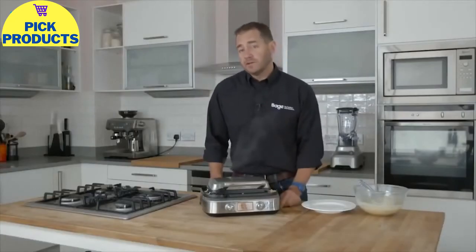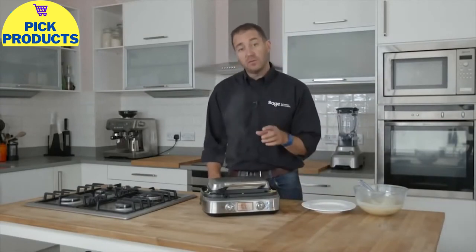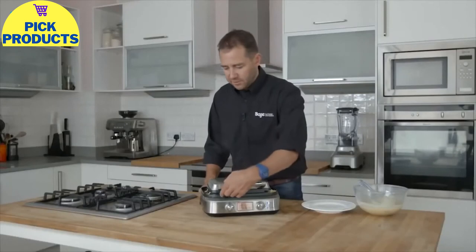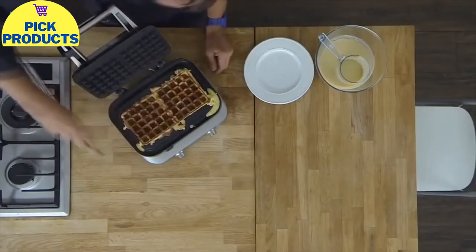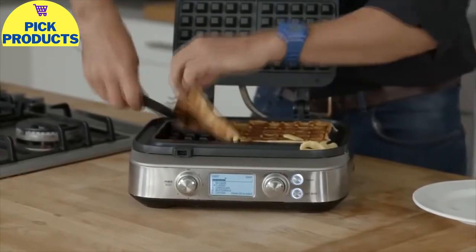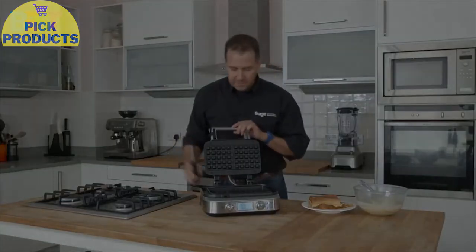Just a couple of other features: there's a 'little bit more' button, so if the waffles aren't quite cooked to your desire, you can press it to get just a little bit more time so it's done just right for you. There's a beep when they're ready. You can see how the moat has caught the over-spill — you can just flick that off nice and easily. It's amazing nonstick, so the waffles just pop out. Beautiful classic waffles in a few minutes. That's the smart waffle maker.